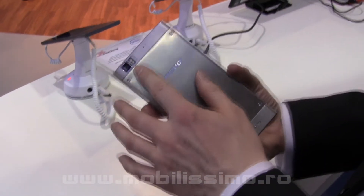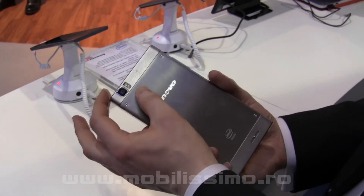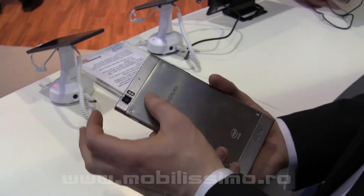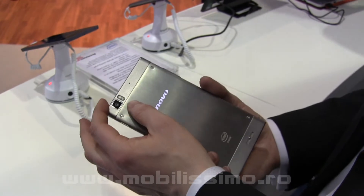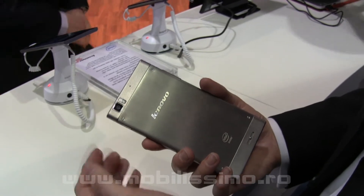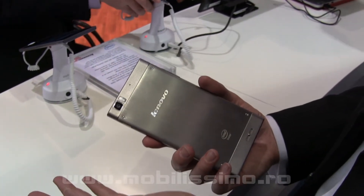Looking at the cameras — this is a 13 megapixel camera with a very wide aperture lens at f/1.8, an extremely wide aperture. This means you get more light going to the sensor. We use the Exmor BSI camera sensor, which is the best on the market, allowing you to digitize your image more effectively, giving you a larger, better quality image.